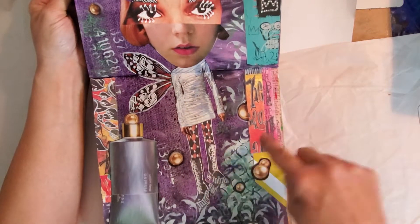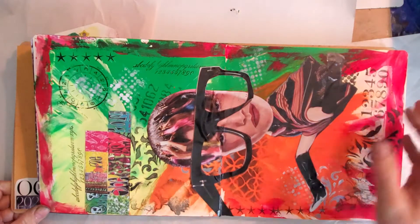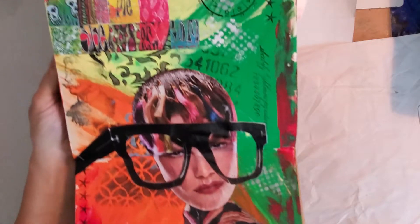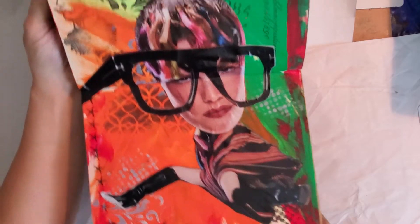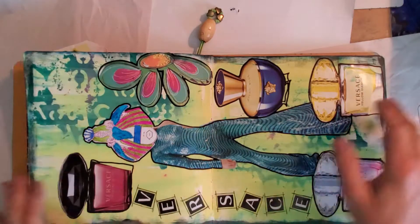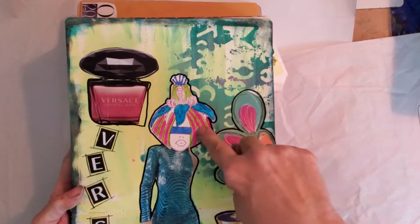These are Dyan Reaveley and this is Dyan Reaveley — the rest is magazine. I just got through working on this one. I was watching a YouTuber on how she did her collage and I liked the way she did her backgrounds — really colorful, deep rich colors. This is Dyan Reaveley collage sheet three, and this is just her stencil.